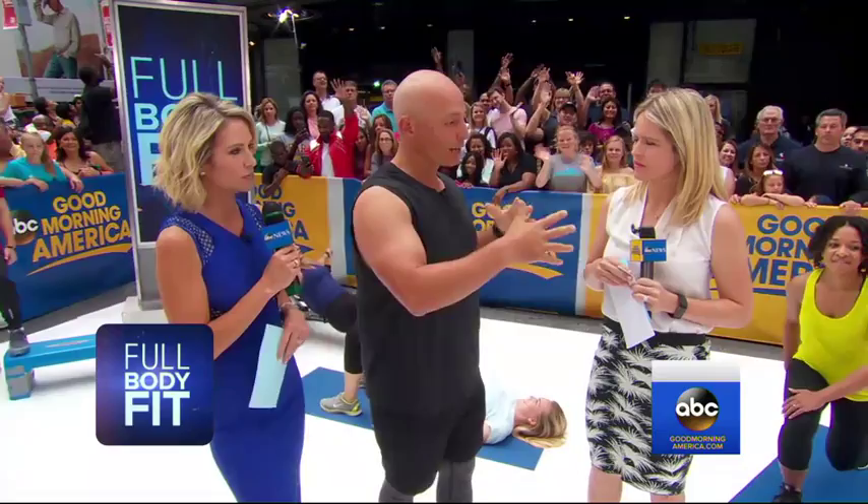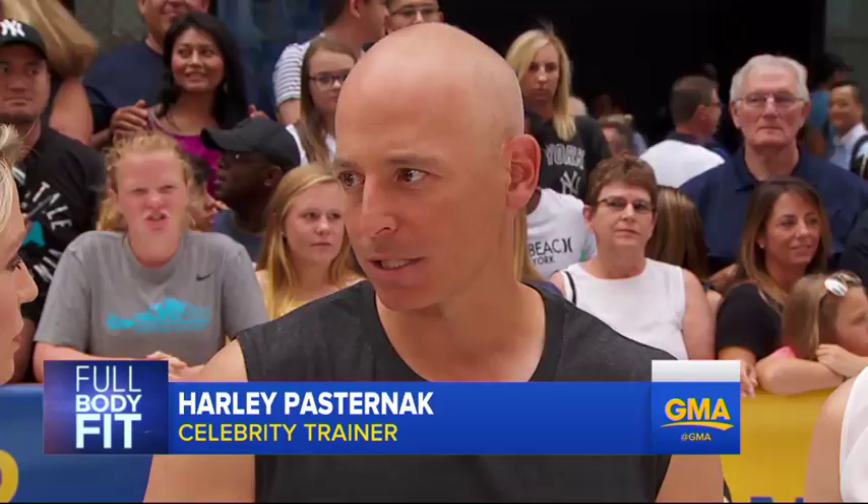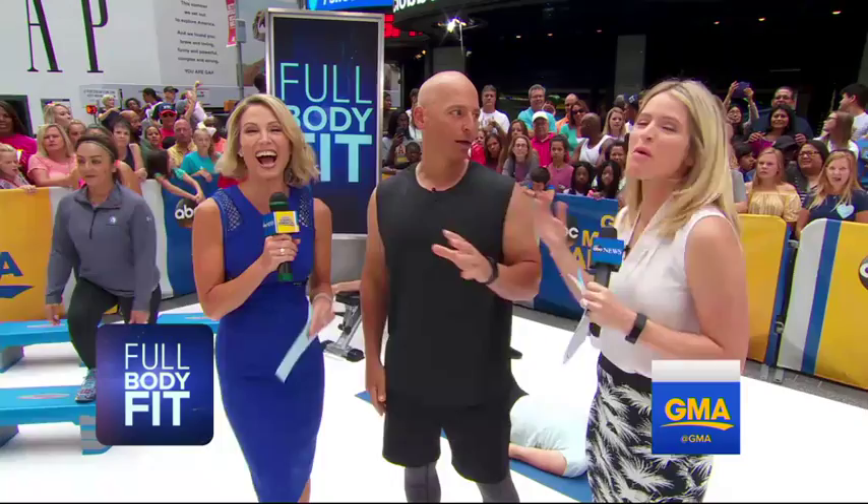How often do you suggest cardio? I don't even talk about cardio anymore — I think about steps. You've got to be doing at least 10,000 steps a day; I get my clients to at least 14,000. You've got to get enough sleep, eat well, and have a really great workout outfit — that's important too. Thank you very much, Harley, for being here and giving us some moves to do at home.